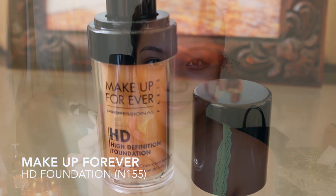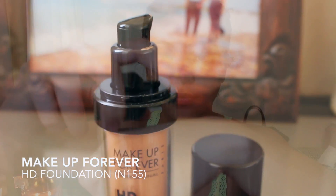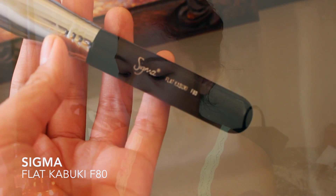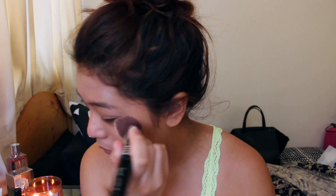I'm gonna be applying one of my favorite foundations of all time. I usually reach for this when I do want that flawless look. I'm gonna be applying one pump of this first. Using my Sigma Flat Kabuki F80 brush, I'm gonna stipple this all over my face and blend it out slowly. This foundation is a tad bit lighter on me right now, but I promise I'm gonna make it work later on.